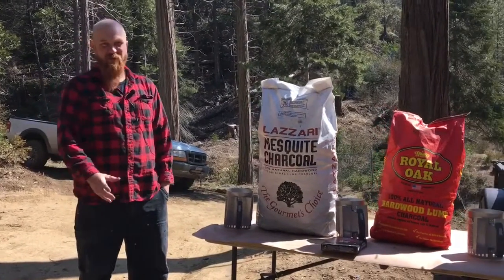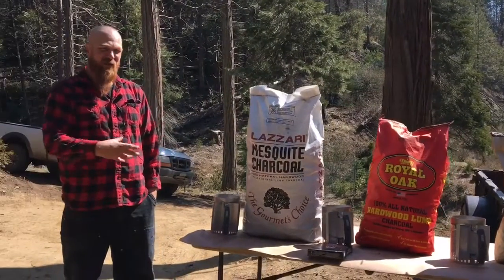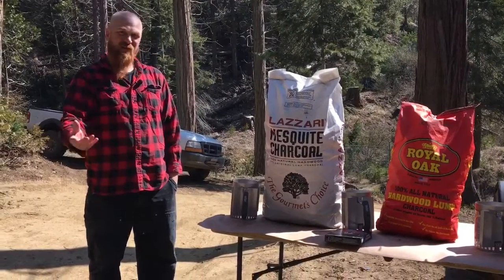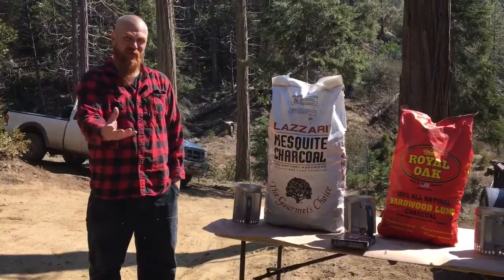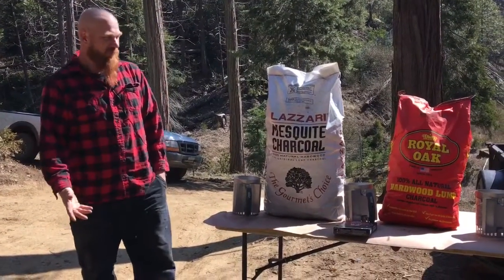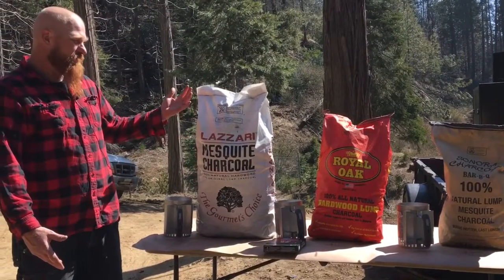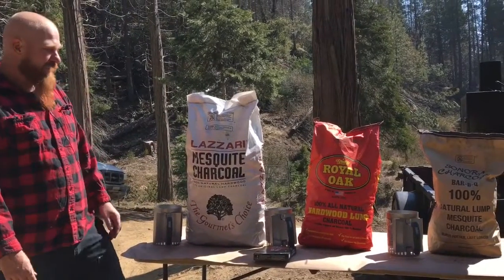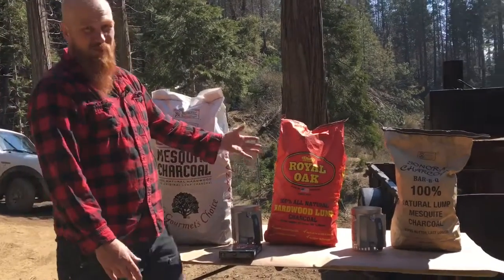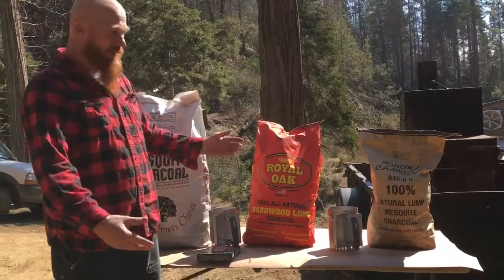Everyone and their brother has some sort of charcoal comparison video, and I'm going to do one as well — not just to add to the confusion, but because I've never seen two of these done in a comparison before. We've got Lazari mesquite charcoal — it's a lump, it's my go-to when I can get it. Then something everybody knows as a comparison: Royal Oak, available at Lowe's, Home Depot, wherever you want.